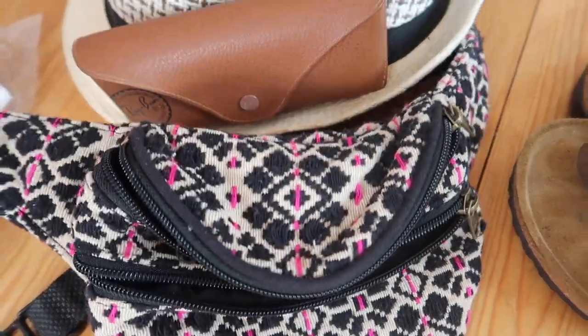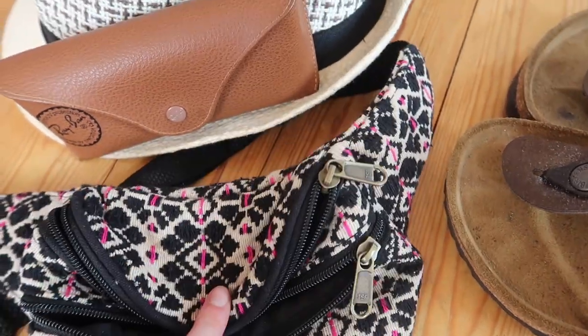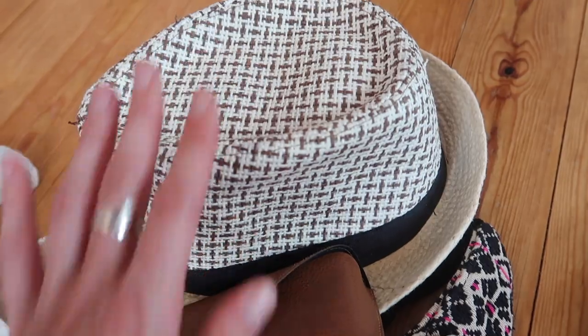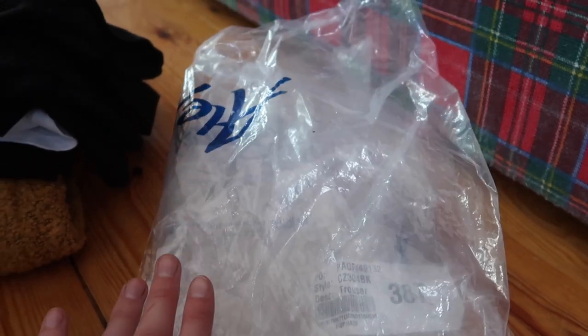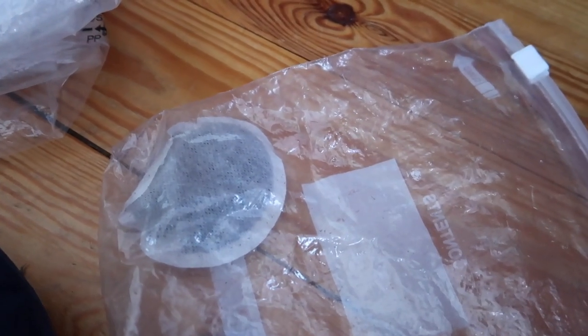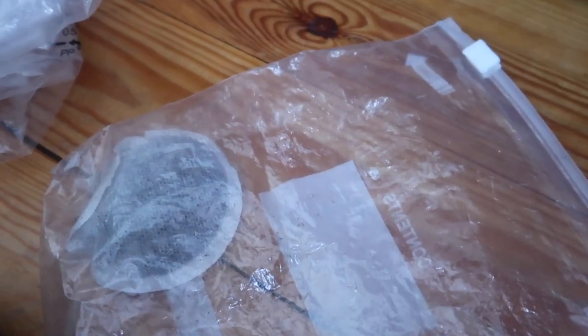I've also got this absolutely adorable little bum bag from Boohoo for two euro — can you believe it? Two euro! I'm going to have my Ray-Bans with me and my beautiful little sun hat. I'm also taking two plastic bags for washing or any wet clothes — bikinis or if we get caught in a rain shower — always super handy. And yes, that is a tea bag in a bag — this bag will be filled to the brim with tea bags. Of course, I'm only taking the essentials.